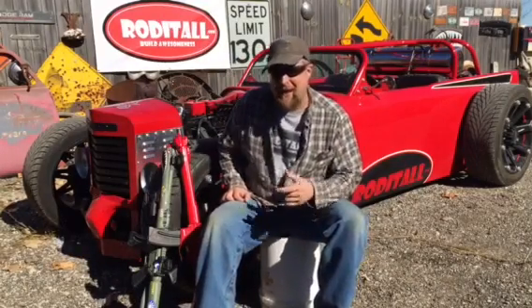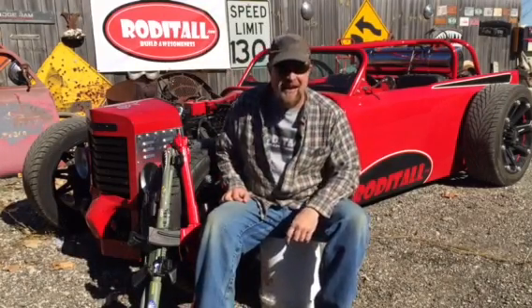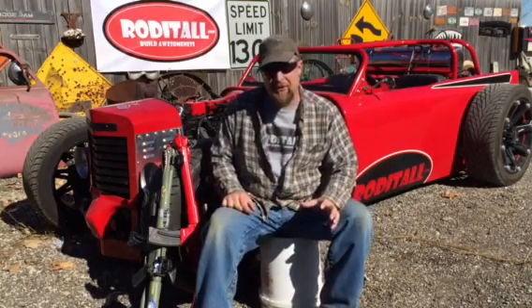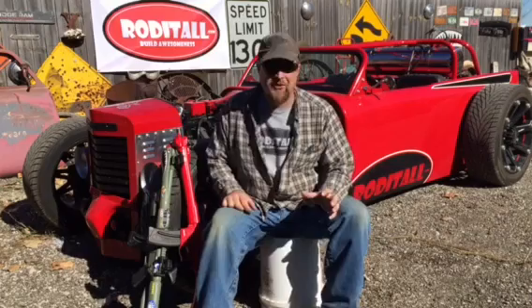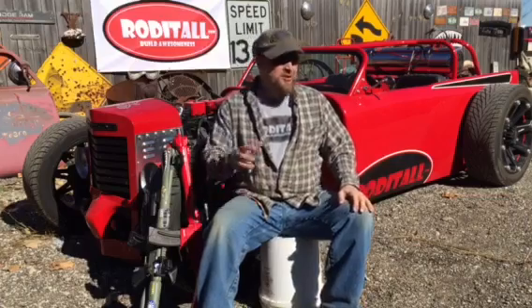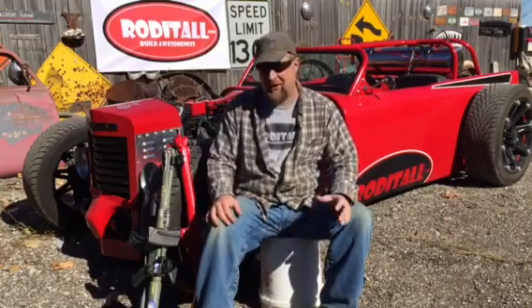How's it going everybody, Rabbit here from roditall.com and roditall.com on Facebook. If you follow the Facebook, you guys see we build a lot of really cool custom cars like the one behind me, nicknamed Disablo — it's a '56 Dodge Roadster with a 12-valve Cummins in it. The thing is absolutely insane.